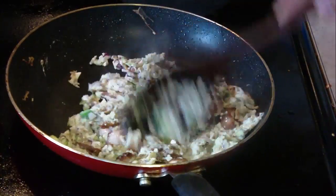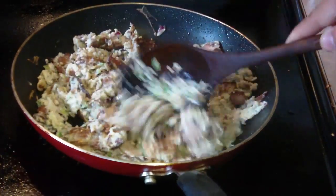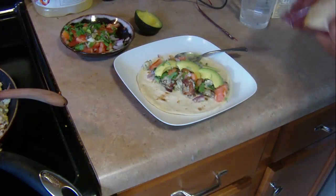You'll just pour all of your egg and vegetable mixed-up concoction into the fry pan along with the bacon and the bacon grease and just let it cook. And then it's ready to serve.